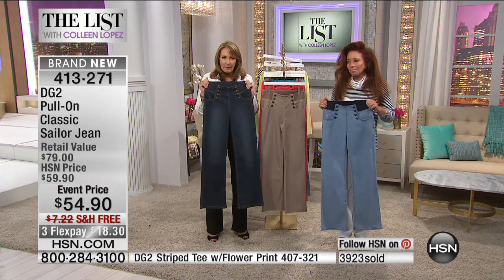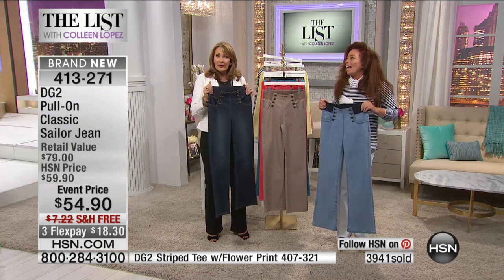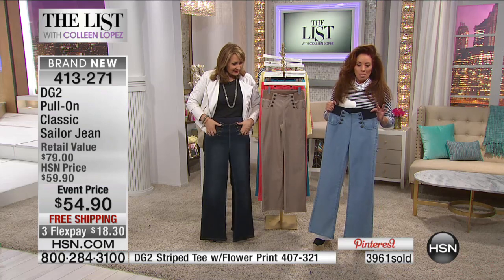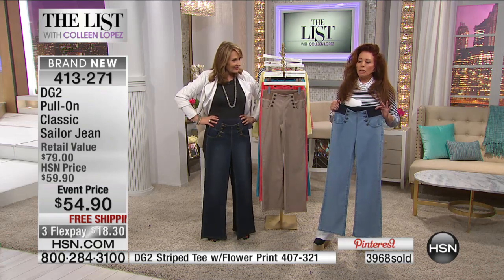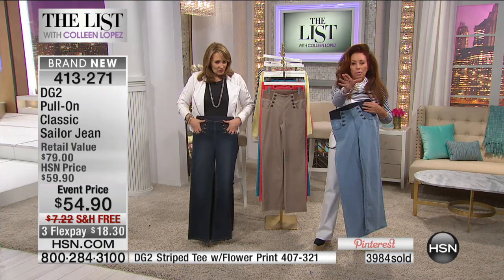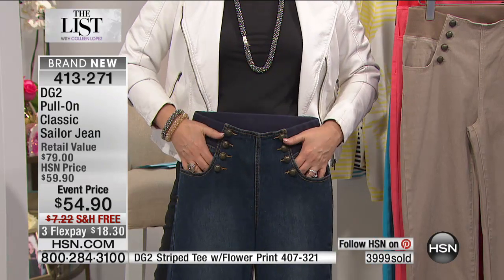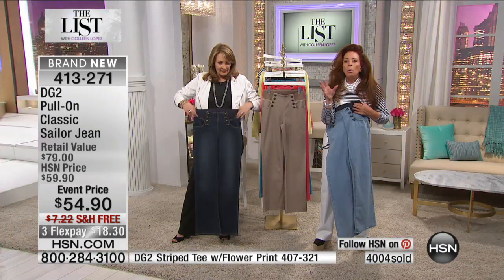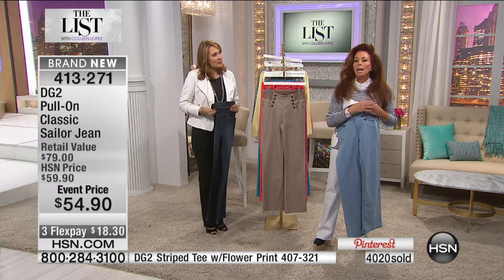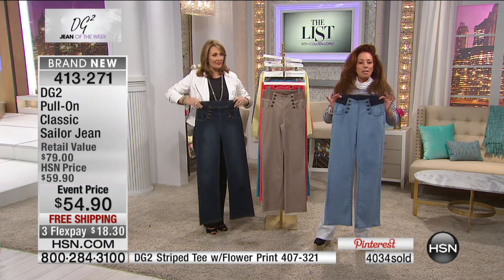With the free shipping and the extra flex pay, this is the perfect time to try Diane's jeans for the first time. If you have not tried DG2, you must try them — there's a reason millions upon millions of pairs have been sold, and there are thousands of customer reviews. Women adore these jeans. This is something you don't have — I am positive you do not have a jean like this. Designing is always a combination of shopping the market, understanding trend, and above all, understanding what you want, how you want to look, how you want to feel.